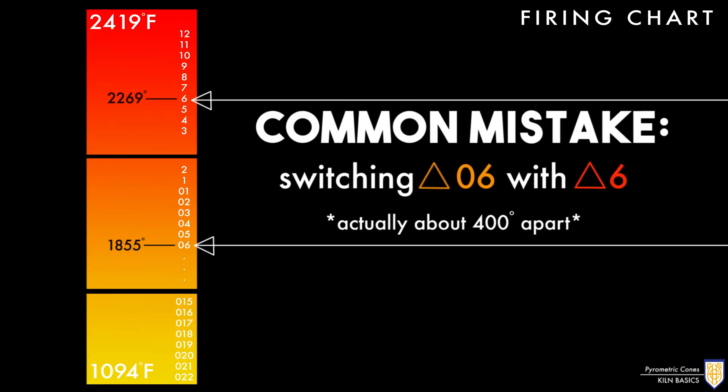A common mistake is switching cone 06 with cone 6, but they are actually about 400 degrees apart.